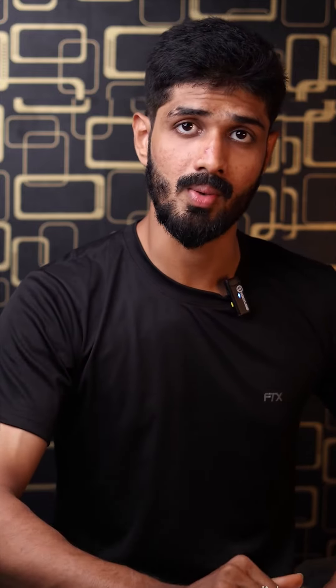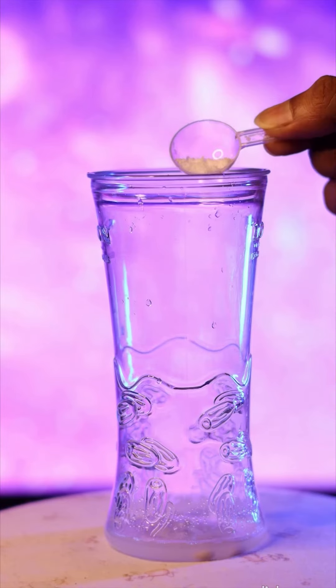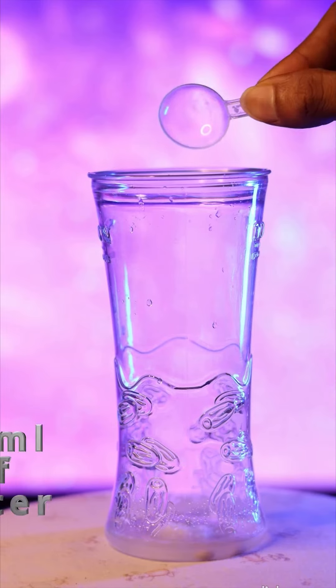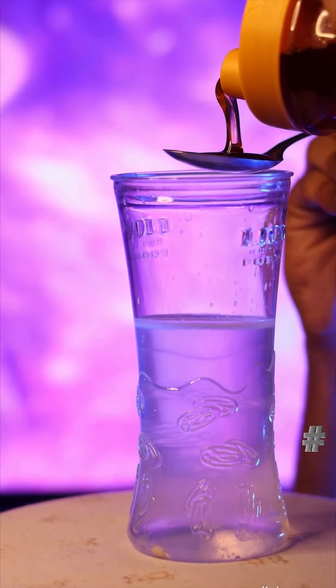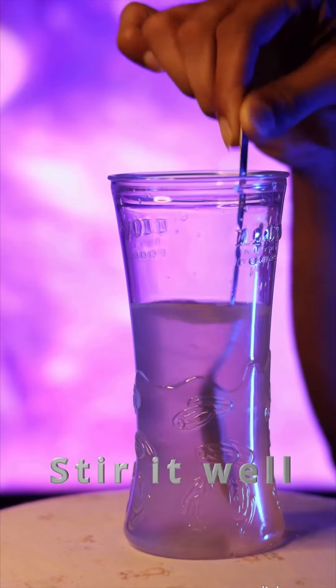Bonus tip. If you are tired and dehydrated, before 20 minutes of your workout, you can try a drink with these ingredients — it will be helpful for you. Half a lemon, add a little bit of salt, and 200 ml of water. The main ingredient: add 1 tablespoon of honey. If you do exercise, consume this drink 20 minutes before.